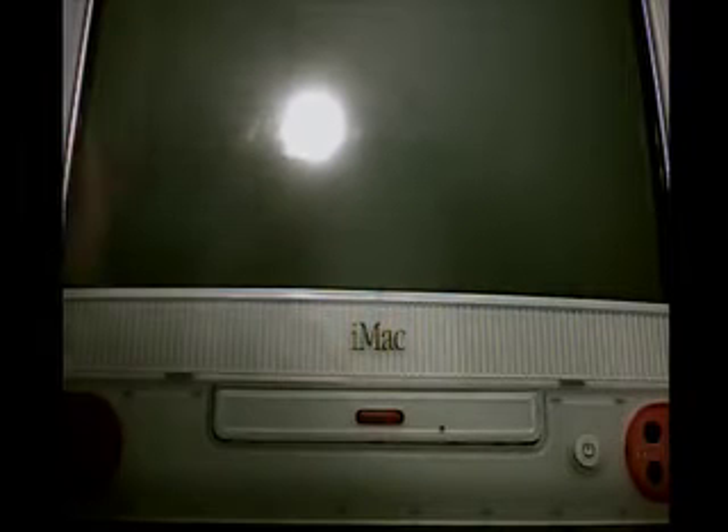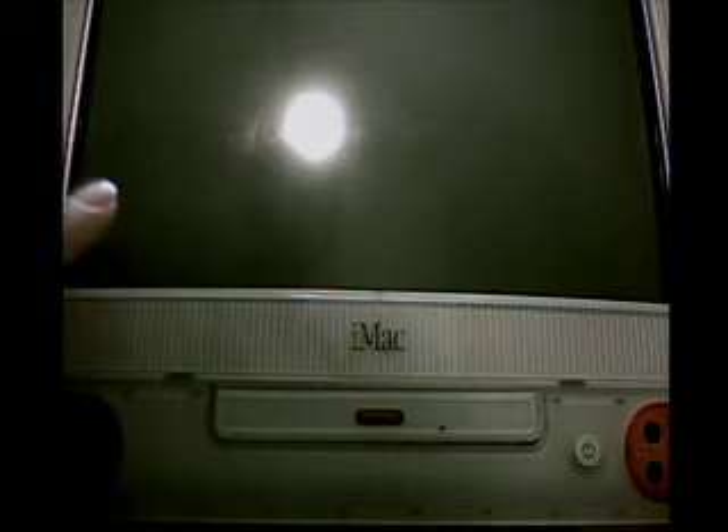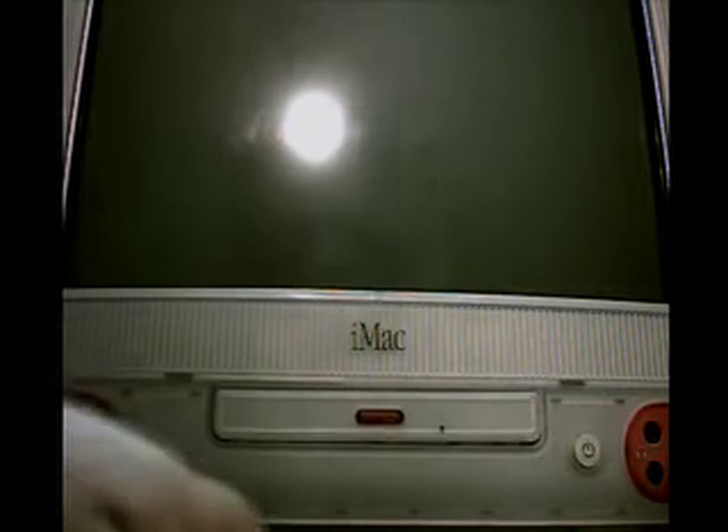This is my iMac G3. It is the strawberry — the pink. It has a 333 megahertz processor, 32 megabytes of RAM, and a 6 gig hard drive. I will be updating it to 512 megs of RAM, and I don't know what I'm going to do for a hard drive yet. I'll be installing OS 10.3. Right now on it, it has OS 8.5.